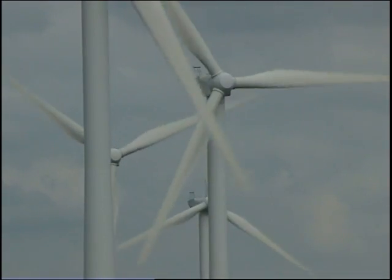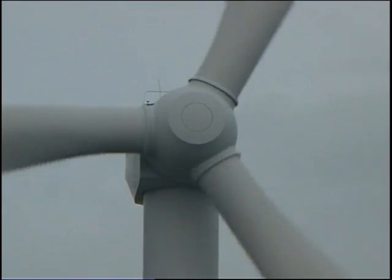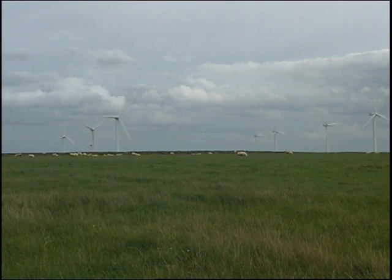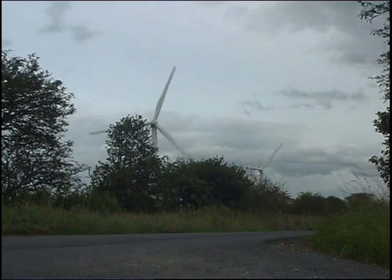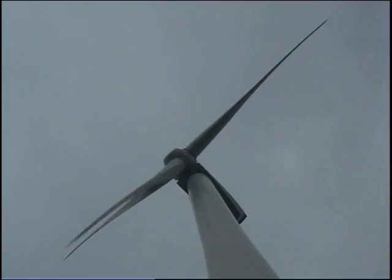Harvesting energy from the wind efficiently is one of the great engineering challenges. The modern wind turbine, although impressive and works well, has a huge disadvantage in that it is environmentally and visually unfriendly, damaging the countryside. They are surprisingly noisy and are a hazard to flying creatures.